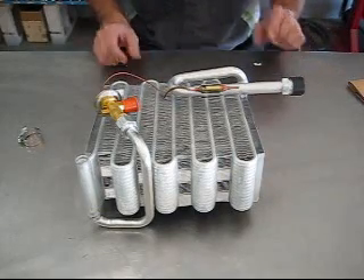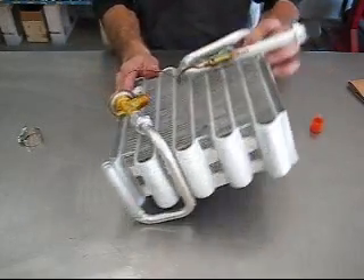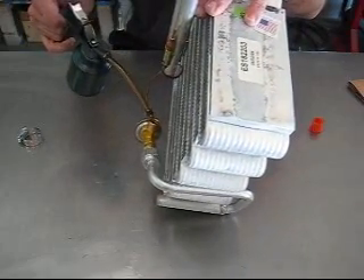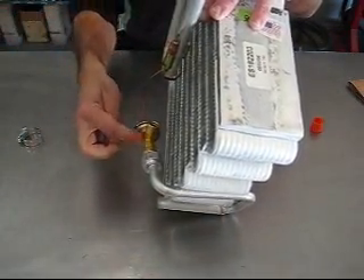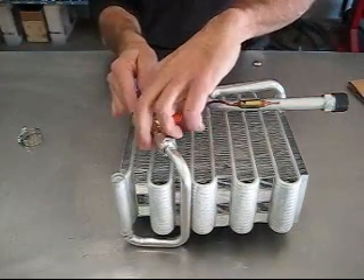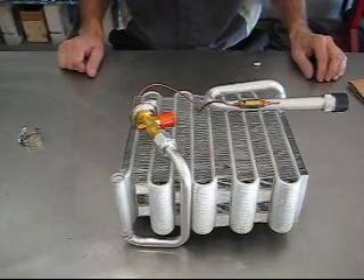Another good tip is when you install the expansion valve, on the inlet of it just take a little bit of mineral oil — refrigeration oil — and squirt just a little bit on it. That gets it on the needle and ensures it won't hang up when you first start the system. Otherwise, sometimes they hang up and they'll go into a vacuum.